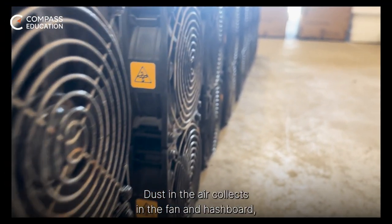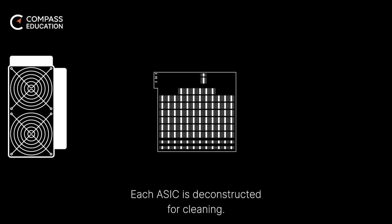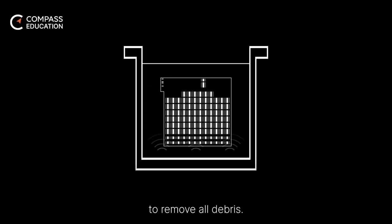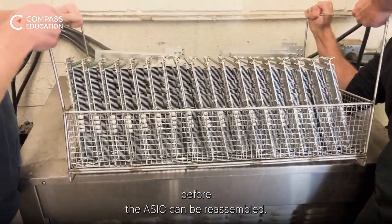Miners are bound to get dirty — dust in the air collects in the fan and dashboard, shortening its lifespan if ignored. Each ASIC is deconstructed for cleaning, and the hash board is placed in an ultrasonic cleaner to remove all debris. After the ultrasonic bath, it is put aside to dry for an adequate amount of time before the ASIC can be reassembled.